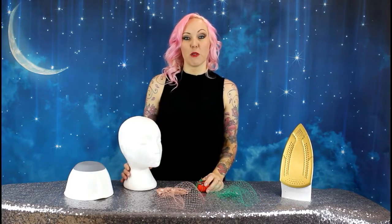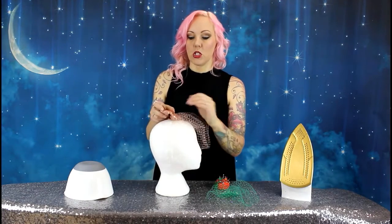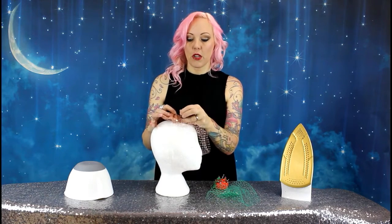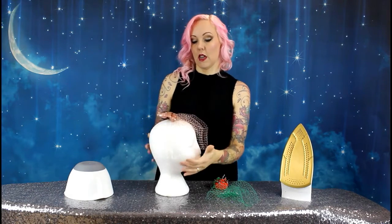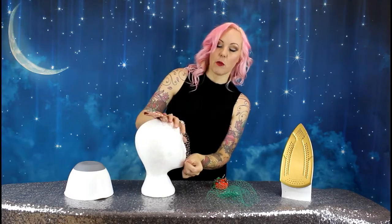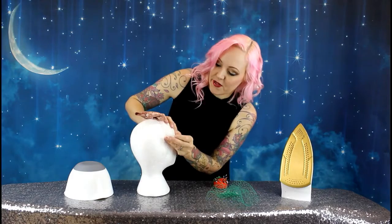First of all I'm going to show you how to steam your veil into shape using a polystyrene head. If you haven't got one of these you can use a polystyrene ball or anything that you can put pins into that won't be affected by the heat. You start by pinning your comb onto the top of the head. I use glass headed pins because then there's no danger of them melting from the heat or from the steam. If you use plastic ones they might melt and leave a little bit of plastic on your veil and ruin it.